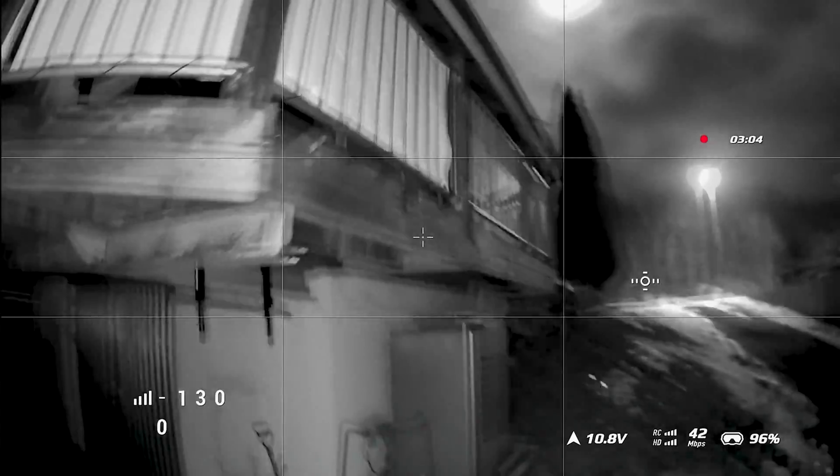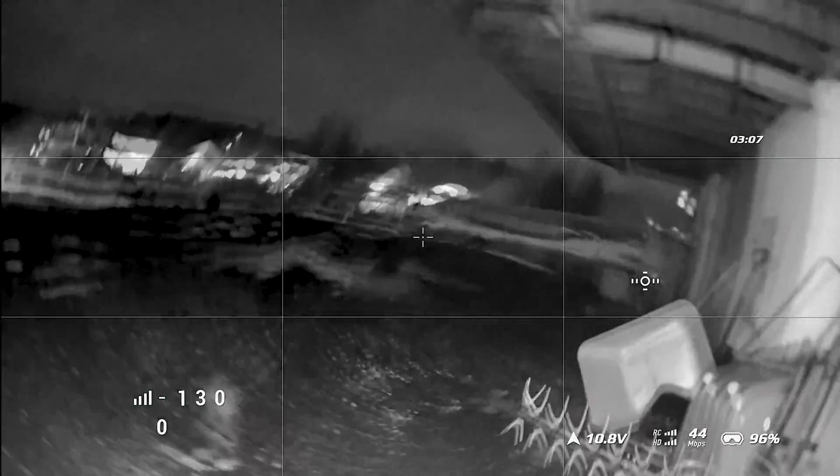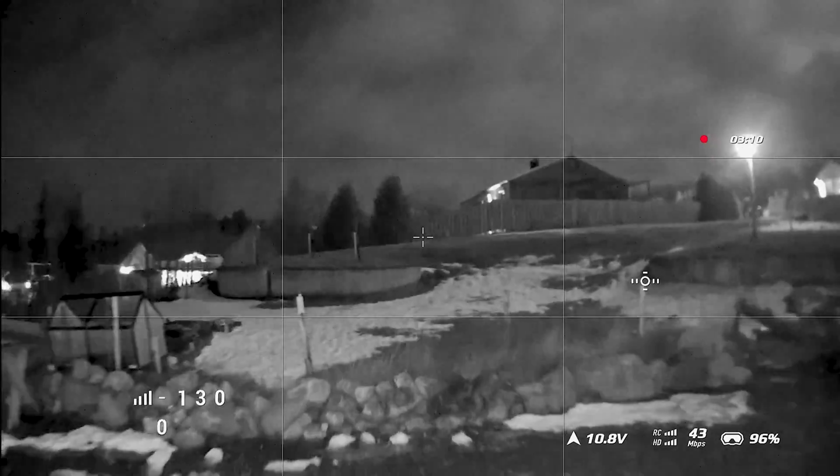It's really dark down here so you can hardly see anything without flashlights.